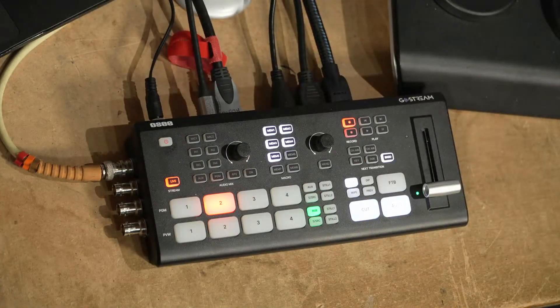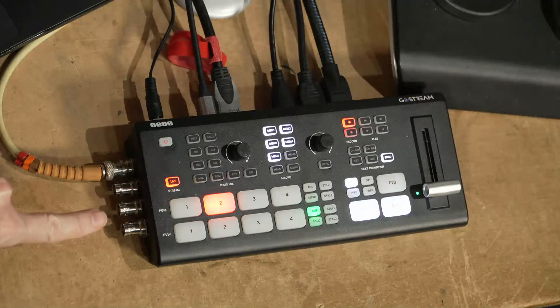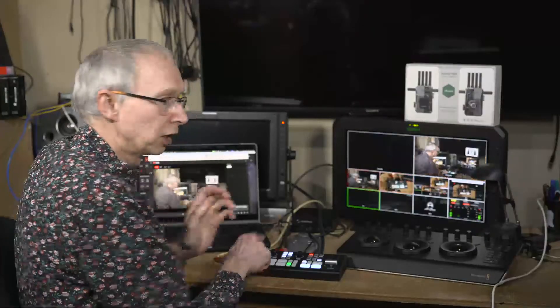Looking at the device in a bit more depth: down this side you'll see four SDI inputs, as well as four HDMI inputs on the back. You can't use eight inputs at the same time — you have to select whether each input is HDMI or SDI — but it gives the flexibility to have both SDI and HDMI cameras. Right now I've got my main camera, an FX6, coming in via SDI, and the top-shot camera, an FX30, coming in on HDMI. I don't have to carry extra converters, and SDI generally is more reliable for longer cable runs.